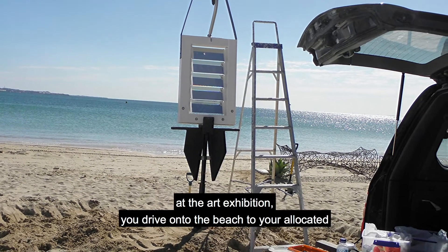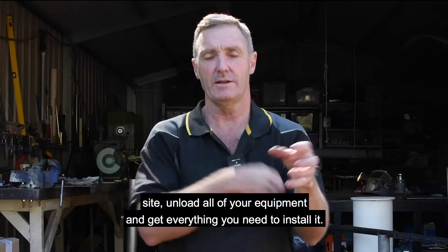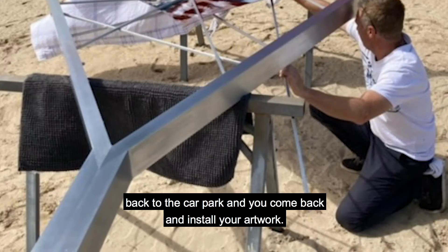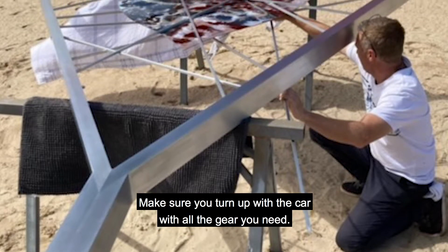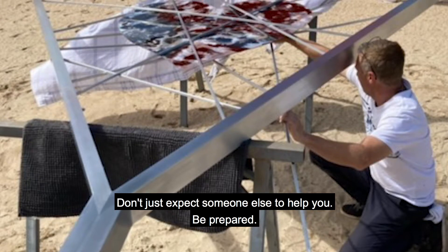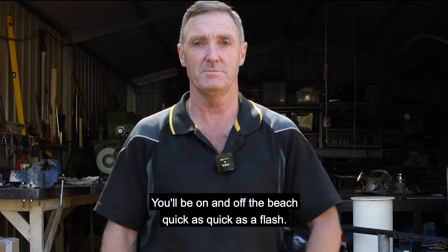When you arrive at the art exhibition, you drive onto the beach to your allocated site, unload all your equipment and gear — everything you need to install it. You leave your gear there, drive your car back to the car park, then come back and install your artwork. Make sure you turn up with the car with all the gear you need; don't expect someone else to help you. Be prepared, make your life simple, and you'll be on and off the beach quick as a flash.